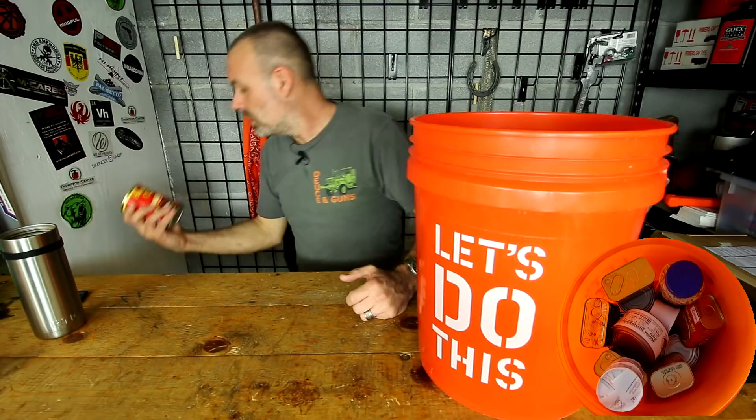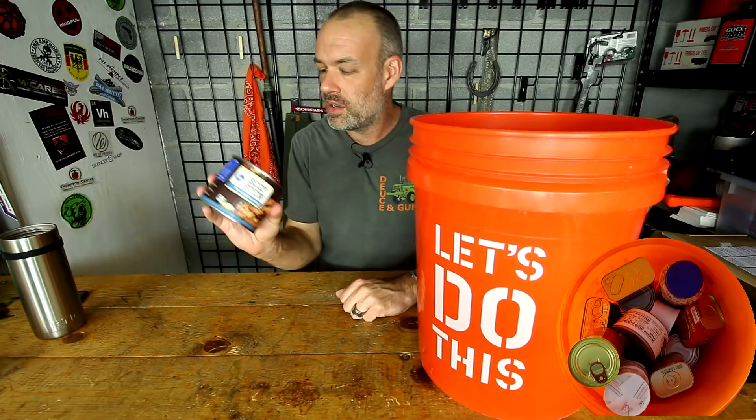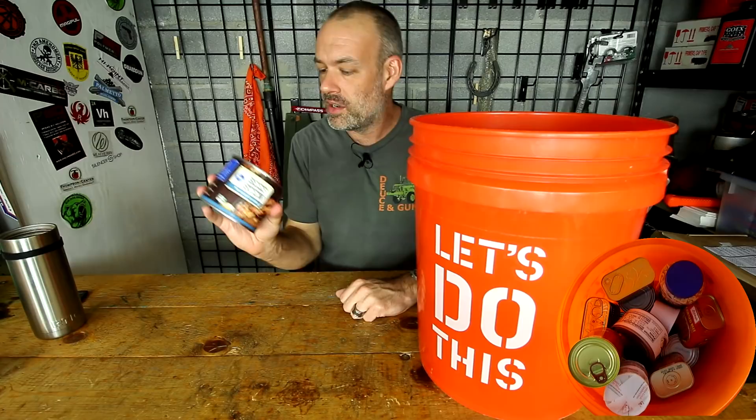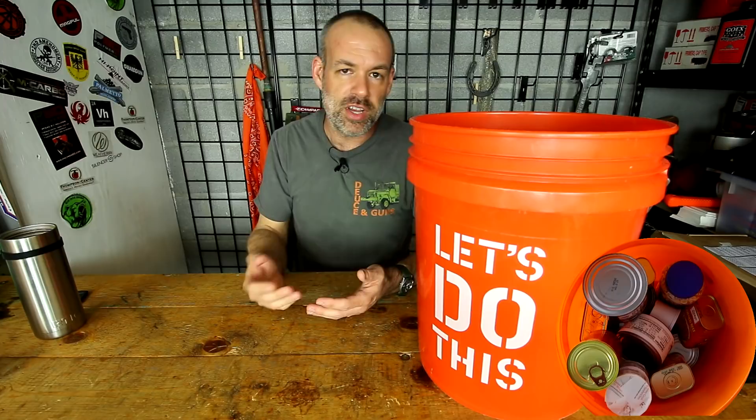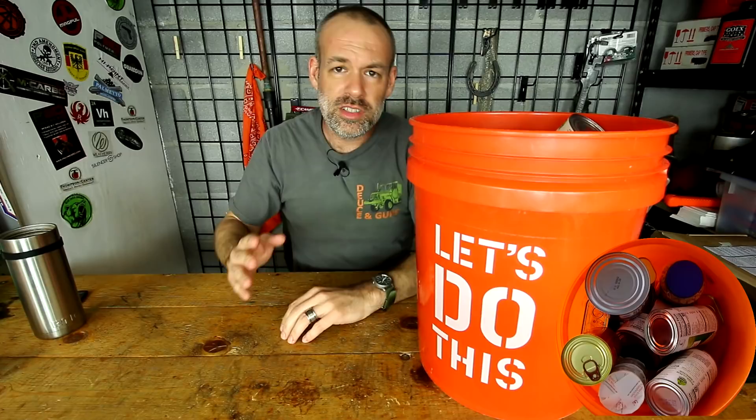Some more chili — you cannot have enough chili. I had this sitting in my pantry so I decided to throw it in, it's still good as far as the expiration date goes. Some beef stew — just some good hearty stuff with some fluid, some fat, some meat, some vegetables in there. And for vegetables we've got some corn and some peas, because you want some starches in there as well.